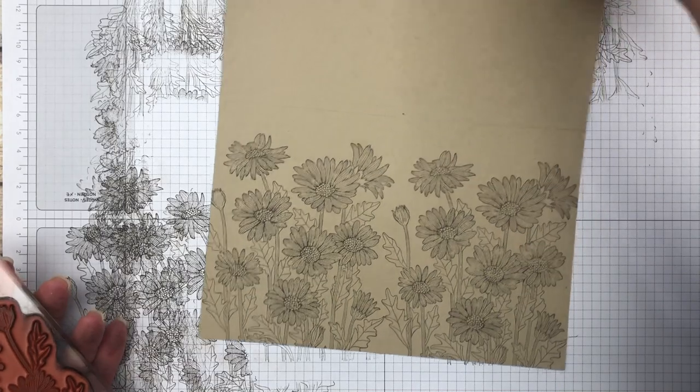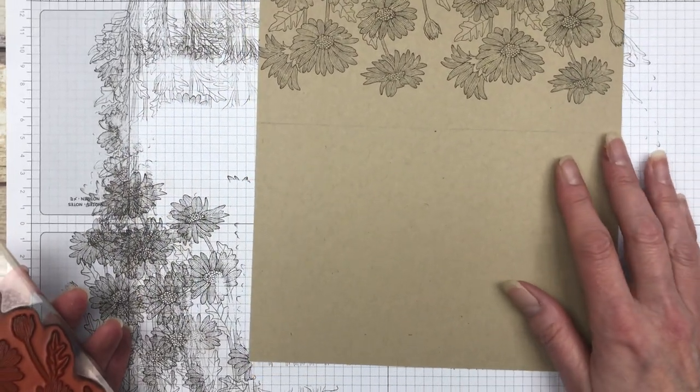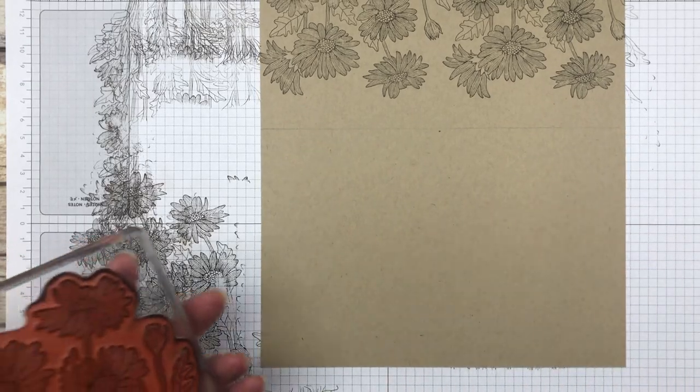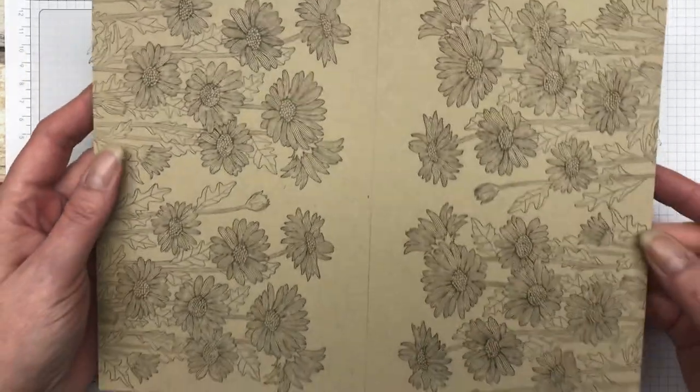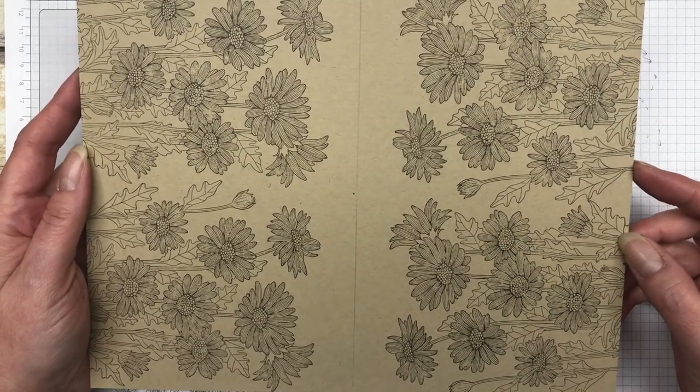That's what it looks like on the one side. Then we'll just turn the other side and do the same thing on the bottom. Now we are ready to add our color. I'm going to go color this and I'll be right back.